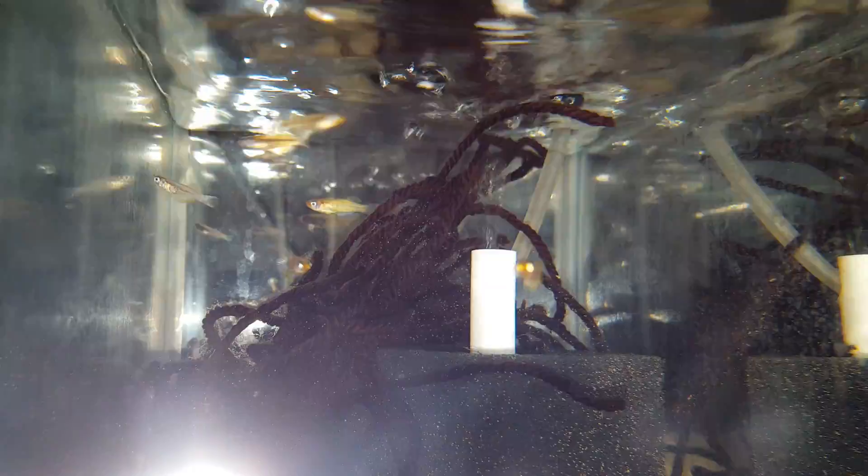Here you can see my rack of tanks — these are two gallons. Here we have Procatopus notatenia. You can see the coloration coming in on the males; the females remain silver in color. Now these are what are called lamp-eye killifish, which in actuality they're not really killifish — they're more closely related to live bearers.